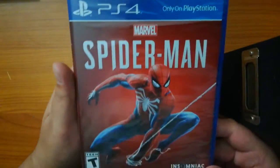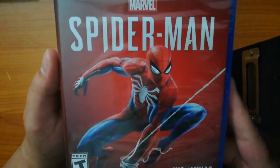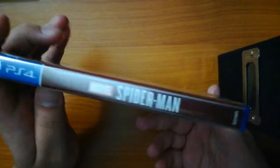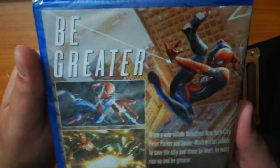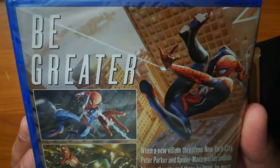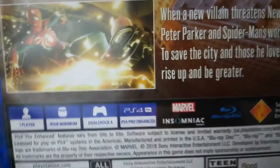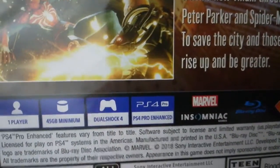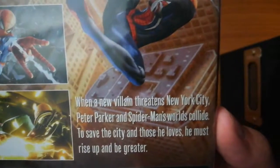Alrighty, without further ado, let's get this started. There's the front, there's the spine, there's the back — good picture of the artwork. And there is a picture of the rest of the information if anyone would like to read that. I'll get a good still frame of that as well.